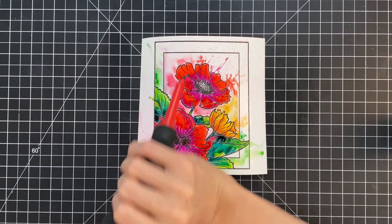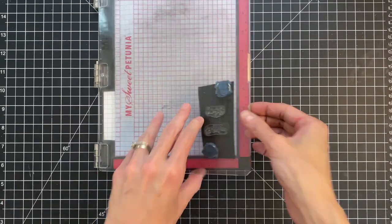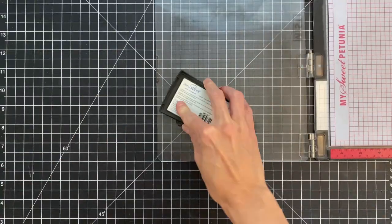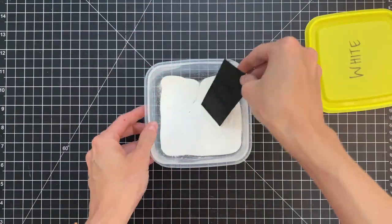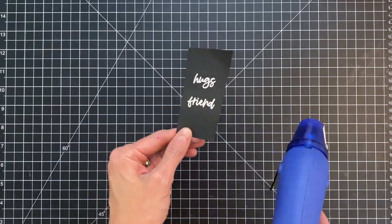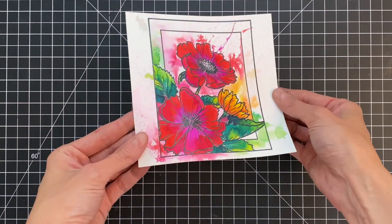We could have colored these with Copics or even watercolored them to make them really realistic — this is just a fun different way to color your florals. After moving that ink around, I set it aside to let it dry and now move on to my sentiment. I have a couple of stamps from the Framed Anemone stamp set. I'm going to stamp them onto black cardstock in Versamark ink, then dip into some white embossing powder and heat set. Then I die cut that out with the matching dies.